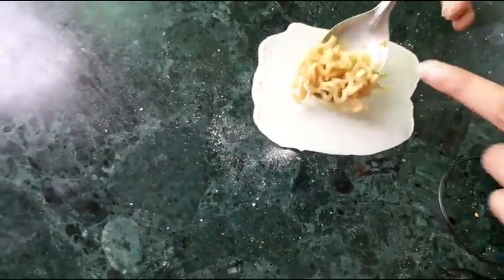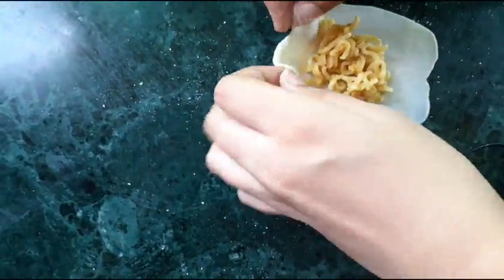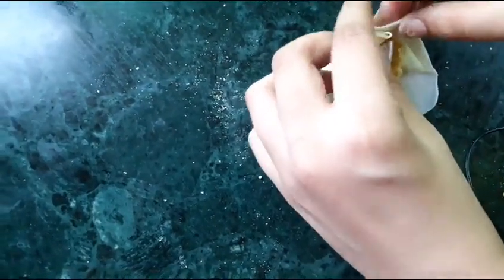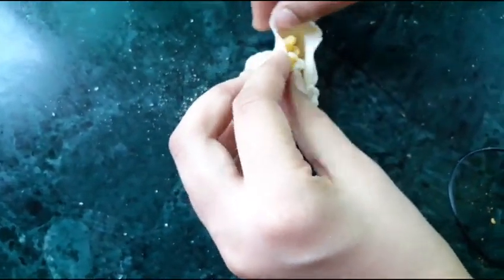We will mix the filling well and fold the momos carefully. I have shared 2-3 different shaping procedures in previous videos — if you haven't seen them yet, please check those out and like, share, and subscribe.